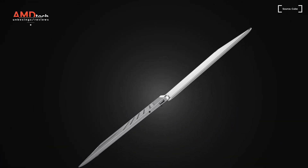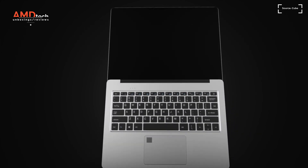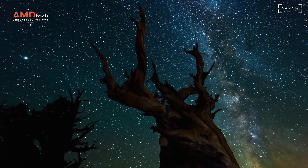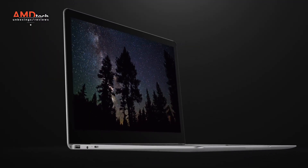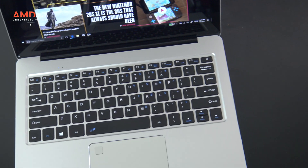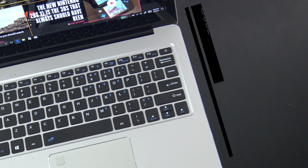What do you get when you meld the Surface Book display with premium hardware, premium all-metal design, and pretty decent performance at a pretty good price? You get this. It's the CubeThinker i35, and it's something that's pretty special in my opinion. This is the AMD Tech first look and unboxing of the CubeThinker i35.